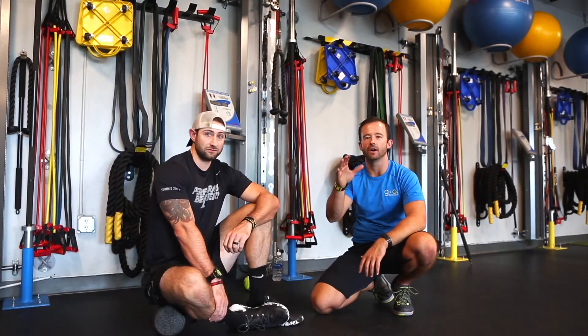Hey guys, this is Joe Drake and I'm Josh Gangler with the Axiom Fitness Academy, and we're here to talk to you guys about myofascial release and foam rolling.